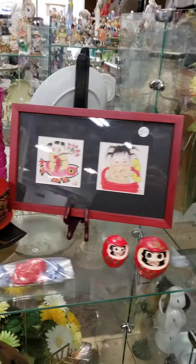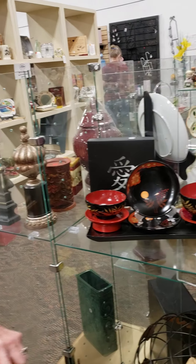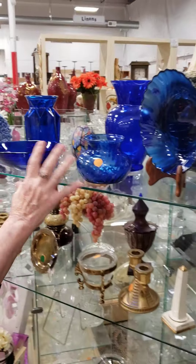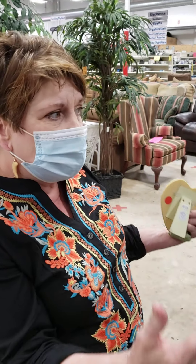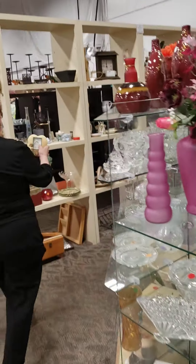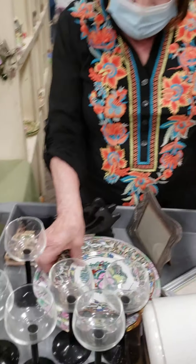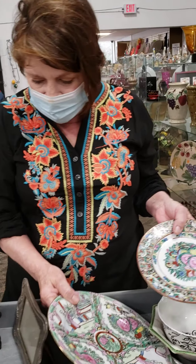It looks like we've got some housewares, so let's get on down that way. Here's our home decor area. This is a favorite area of mine because I like to merchandise it and make it look really nice so that things are very appealing and people will buy more than one item. Let's have a look and see if everything is done.